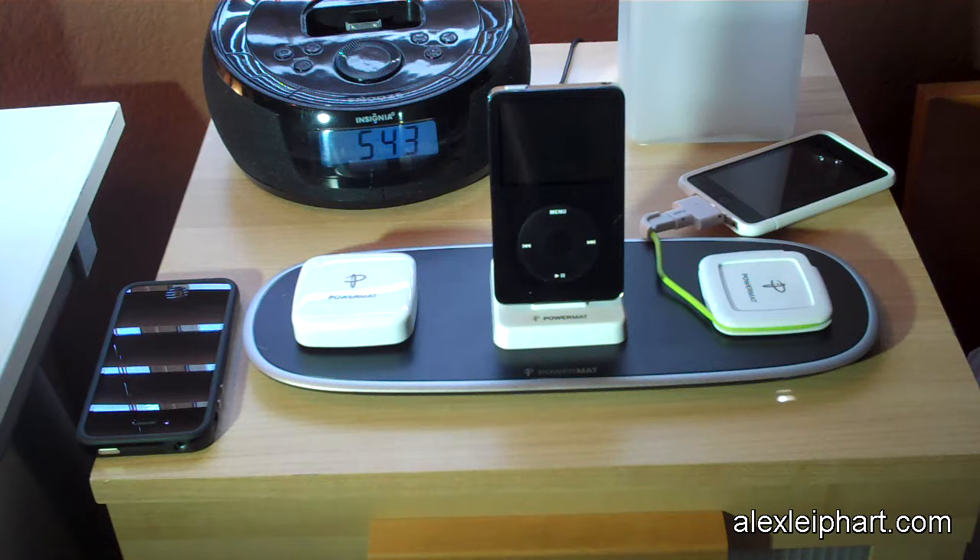It's a wireless charging mat that provides power — they call it a Powermat. You have many options on how to charge your devices using this Powermat, and I'm going to go through them today.